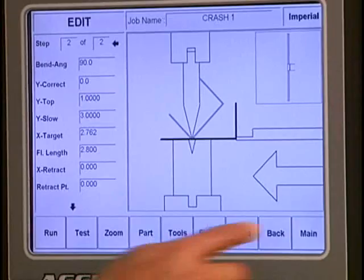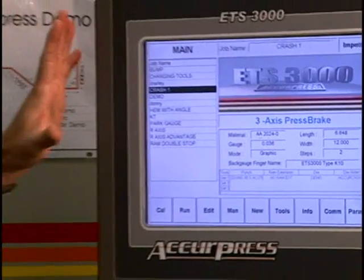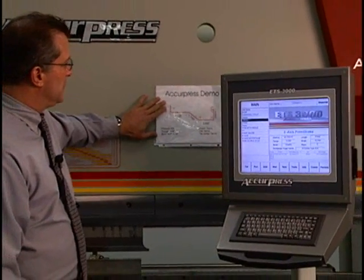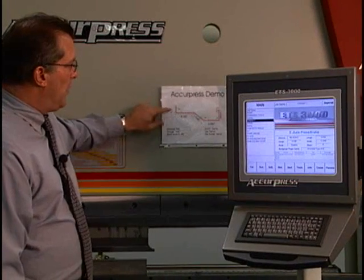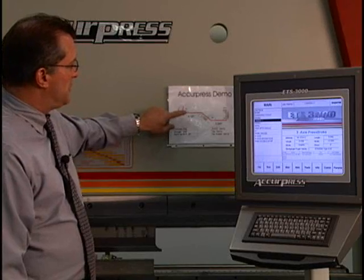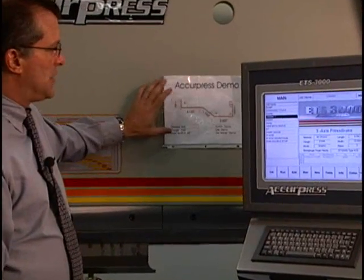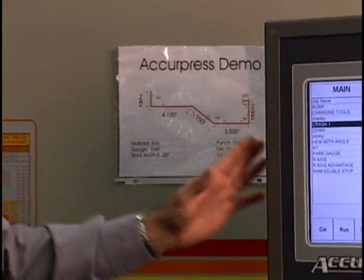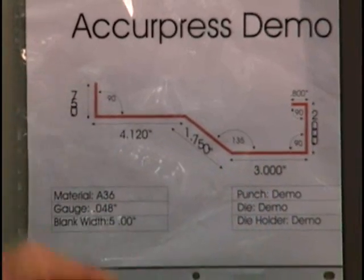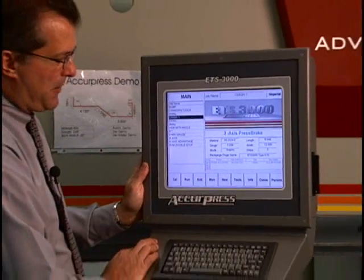So it's a great way to determine if the machine or the tooling can do it before you make the part. Now, what's nice about the graphics is if you do not have graphics and you're making this part, the first thing you'd have to decide is what bend sequence to use - which bend you want to do first, which bend second. With graphics, you don't do that. You just tell it the tools, describe the part, and the control figures out the bend sequence and takes care of all your bend allowances.